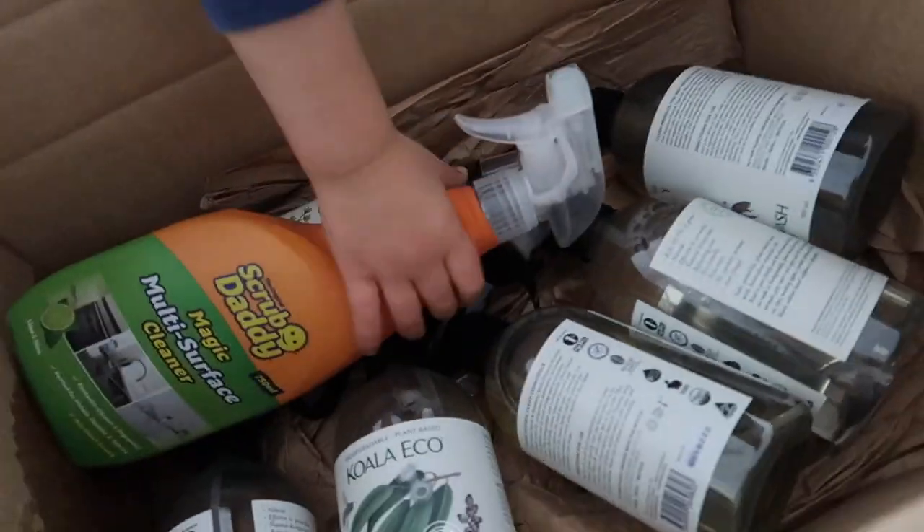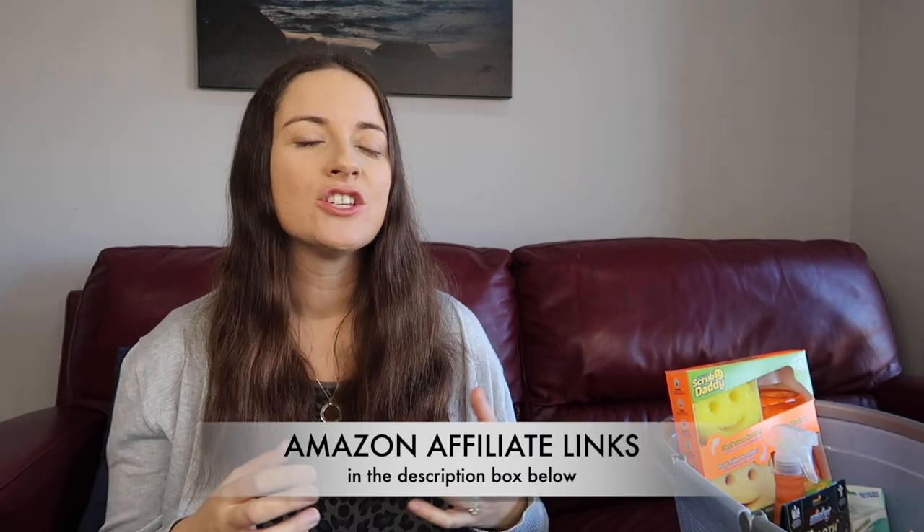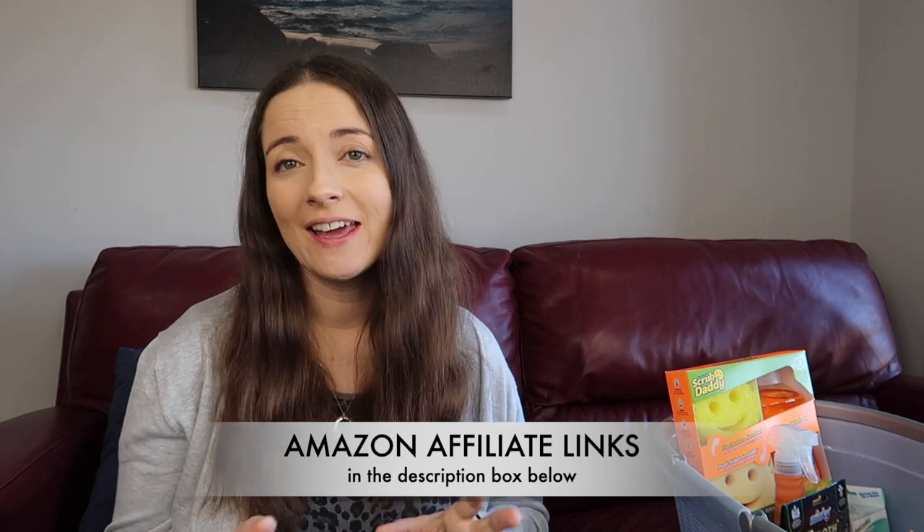That was disappointing. I contacted them and let them know what happened and they're going to send some replacements. I've mentioned in other videos that I've been using up cleaning products for ages — I just wanted to try some new ones, so I've gone with the Koala Eco range and also the Scrub Daddy.